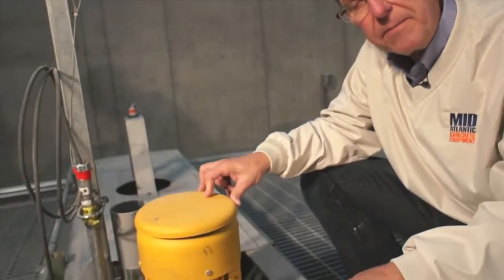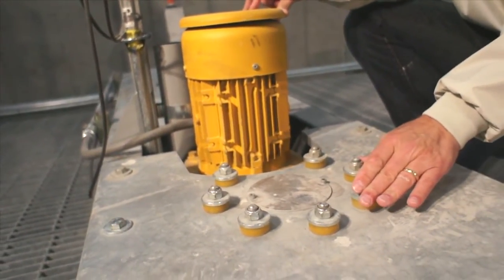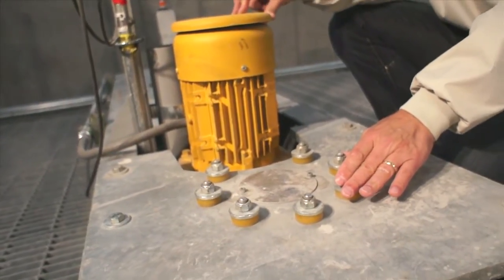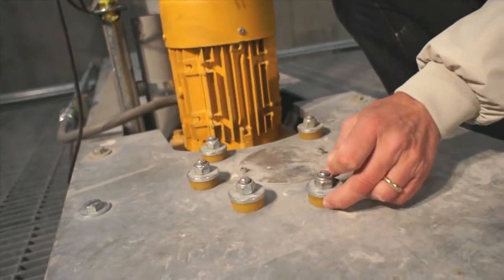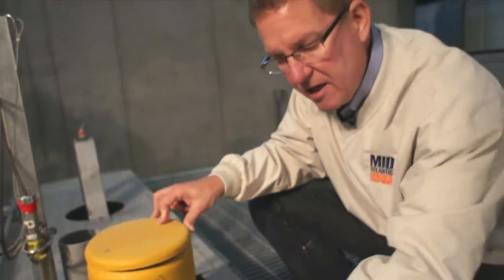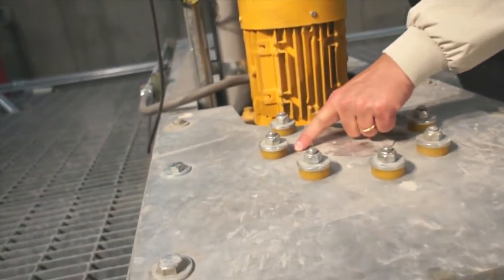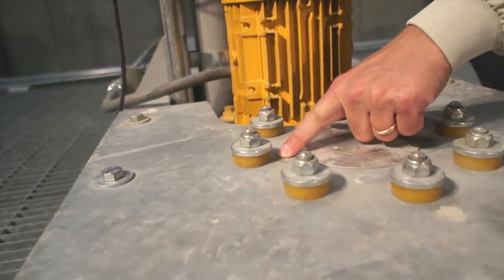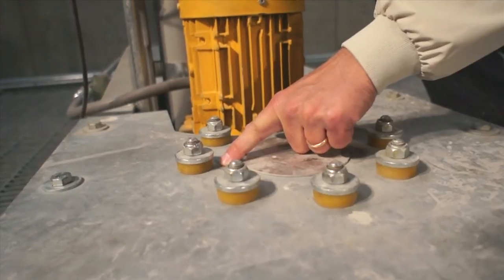An 11-foot shaft and a 54-inch diameter agitator are at the bottom of the pit, attached to this motor and gearbox. Bibco knew there would be a lot of stress and torque on that gearbox, so they put urethane bushings at all attach points to help eliminate the stress. You can actually see the movement of the gearbox caused by the agitator blades, which significantly increases bearing life.